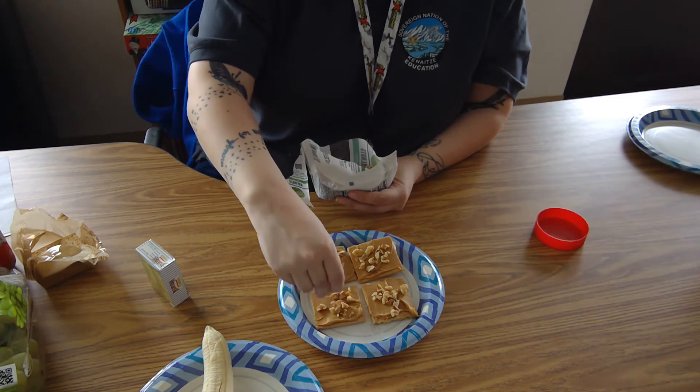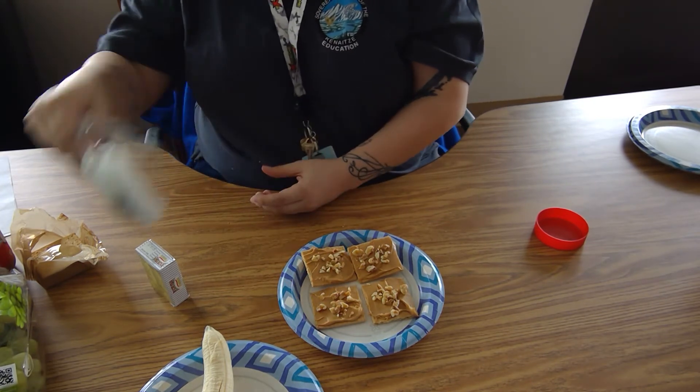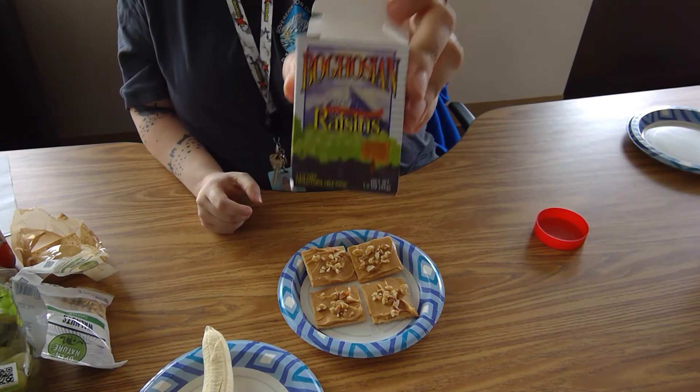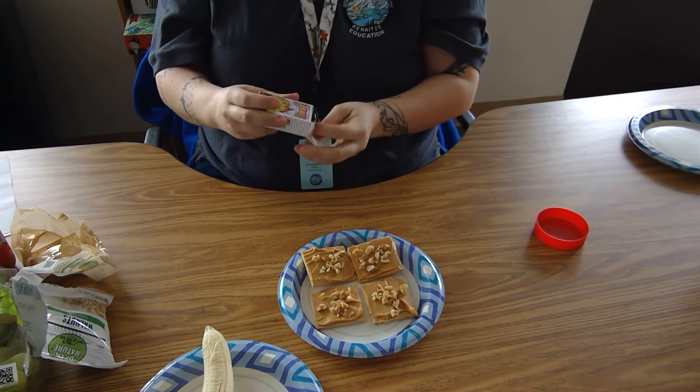After you've put the amount of walnuts on your crackers that you like, you're then going to take raisins and place some raisins on each graham cracker.